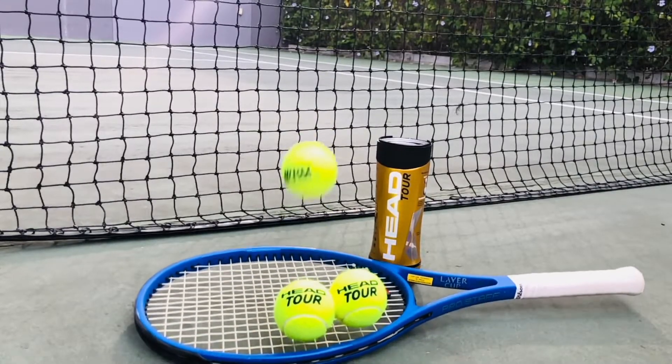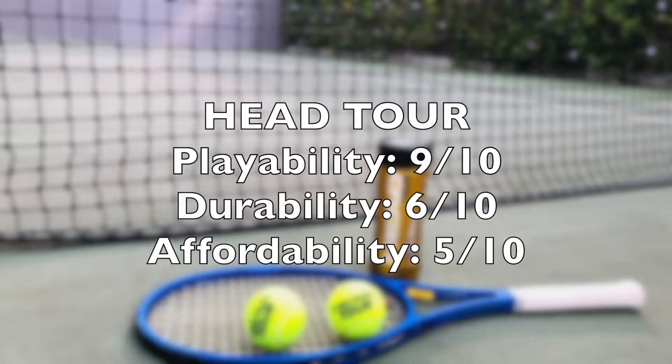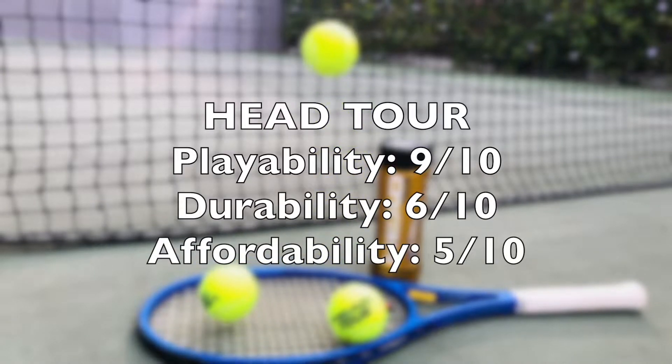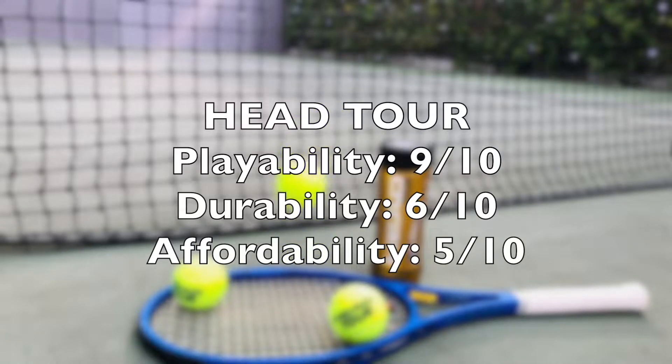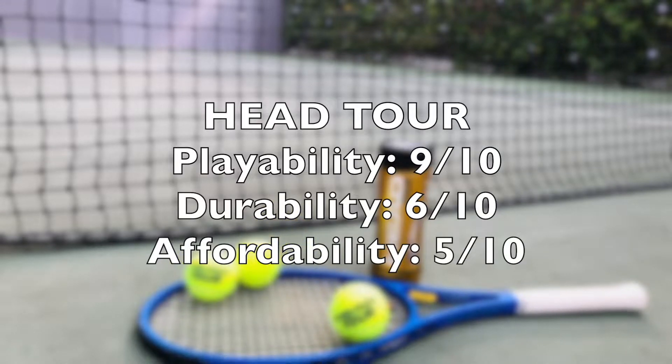For the HEAD Tour balls, they scored a 9 out of 10 for playability, 6 out of 10 for durability, and a 5 out of 10 for affordability. The HEAD Tour balls were a pleasure to play with. It's just that the price can be quite off-putting at times given its mediocre durability.